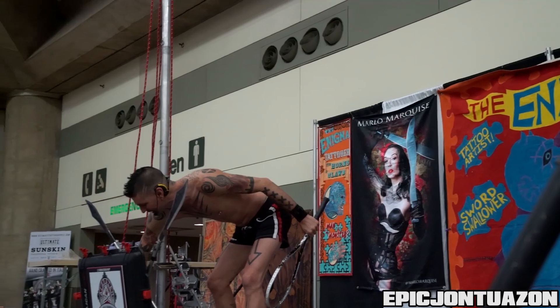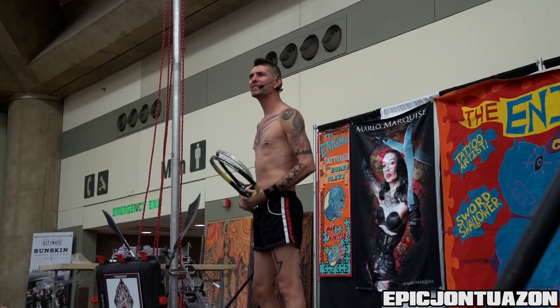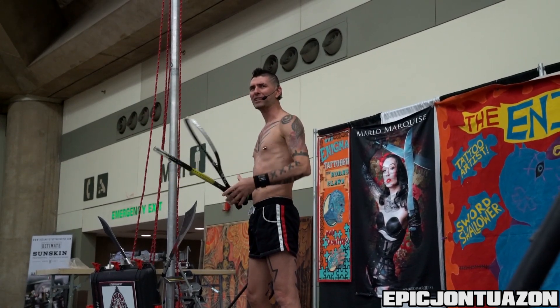I want to show you how small this racket is compared to a tennis racket. It's only eight inches. Eight inches, in this case, is very small. Insert your own joke, lady.